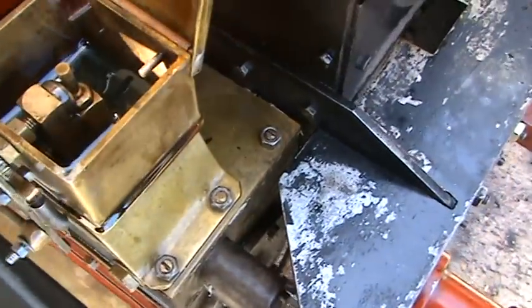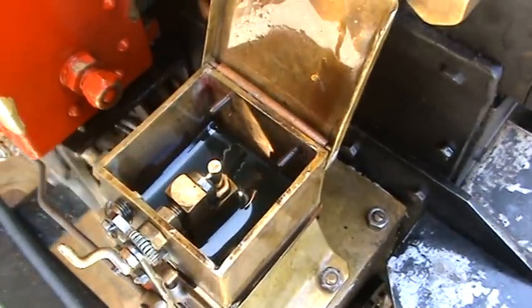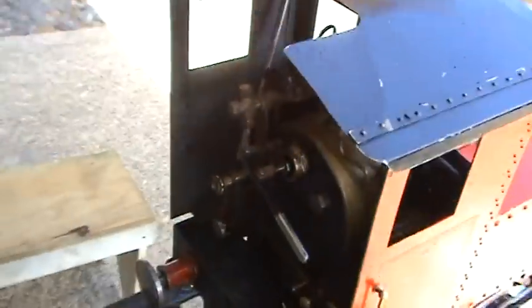That's the oil pump. On the cab, just under 80.